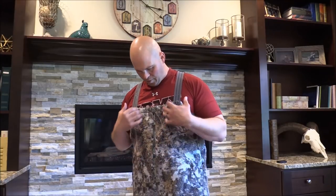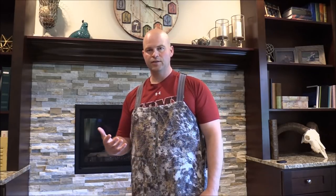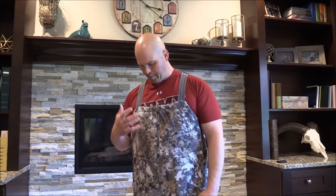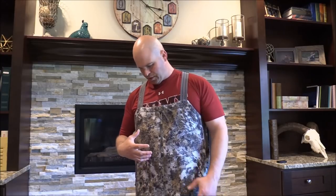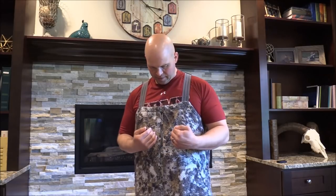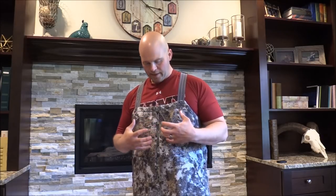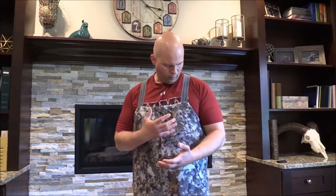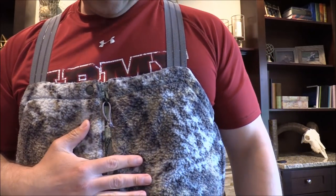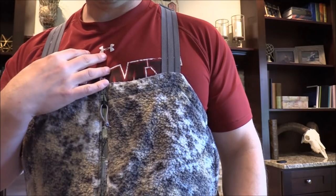We'll start on the camo on the outside and work our way in on features. This is the Optifade Elevate 2, or EV2 as it's commonly called — Sitka's whitetail tree stand pattern. This particular piece has a berber fleece-type outer layer, so the blocks that make up this digital pattern are blended and not as crisp. The pattern contains a lot of greens, grays, whites, and a little bit of browns. I'll get close so you can see this pattern and the contrast against my hand and the red shirt I'm wearing.